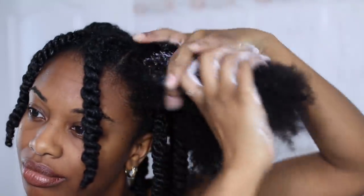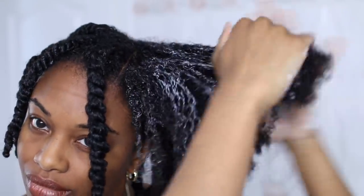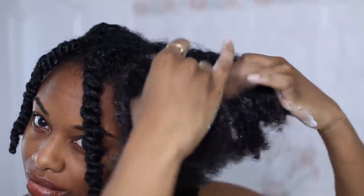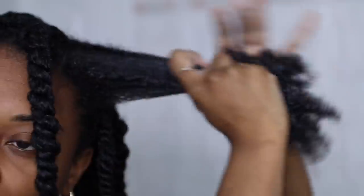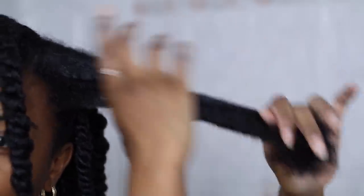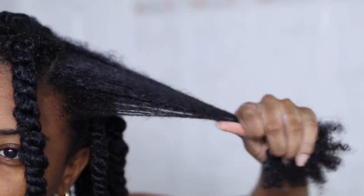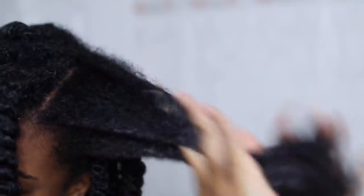I'm just going to rub the cream between my hands and apply it all over the section of hair from roots to ends. Splitting that section into two and working it in. As I'm doing this you can see I'm lightly finger detangling, and I kind of squeeze the product into my hair — squeezing it into the strands, making sure that they're really opening up and getting all the moisture that they need.